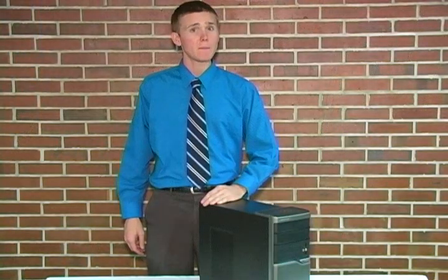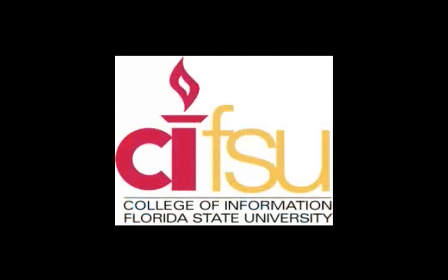Once again, my name is Nathan Butterfield, and I would like to thank you for watching this tutorial. I hope you found it useful and informative.